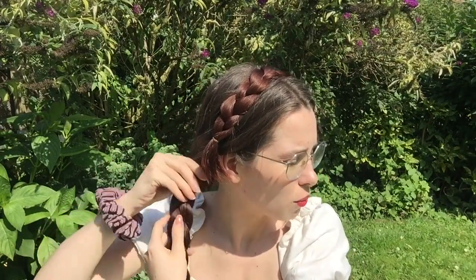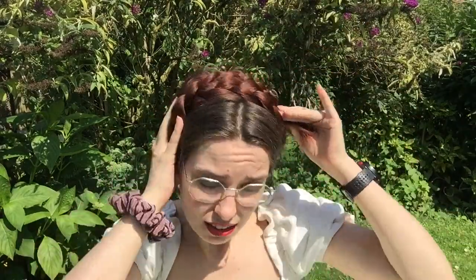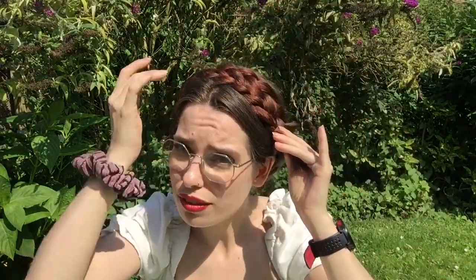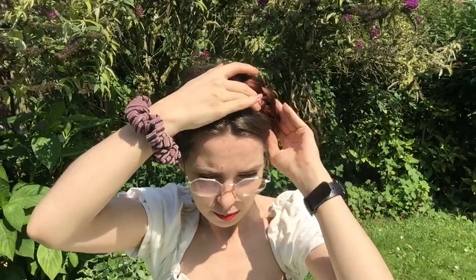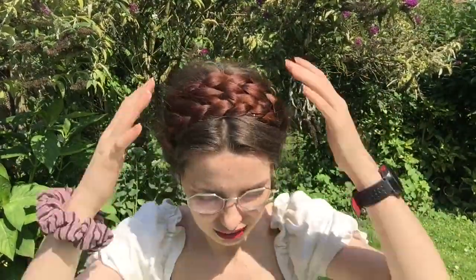Leave the ends loose for now because we're gonna cover that with our second braid. So let's grab our second braid, once again twist it off to the back, and then pull that over the ending of your first braid. You can either place your braid in front of your first — which I'm gonna do — or of course to the back. Tuck the ends into the first braid that is already pinned in place, and then pin the second braid in place also. And there we go — first and simplest milkmaid braid is done.